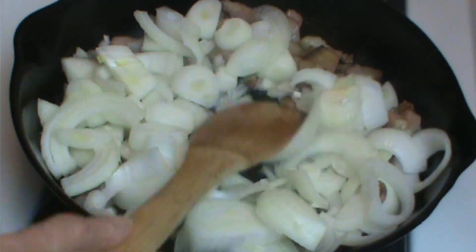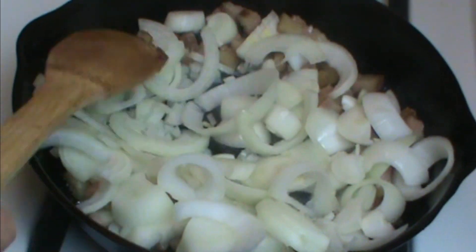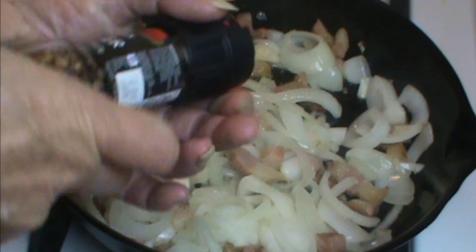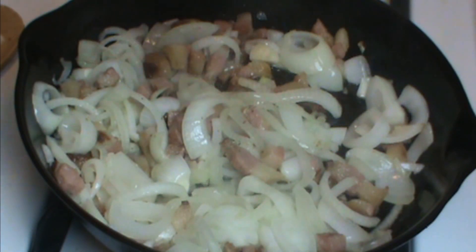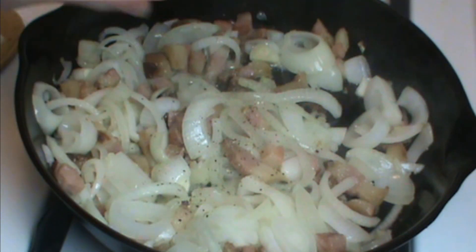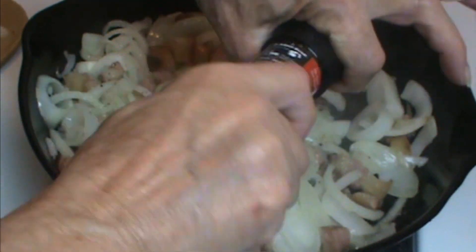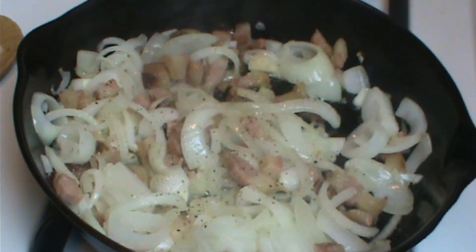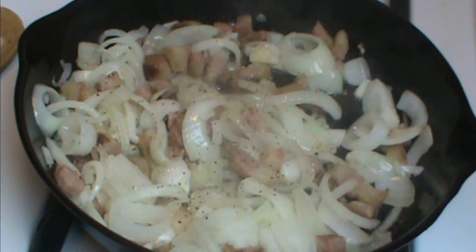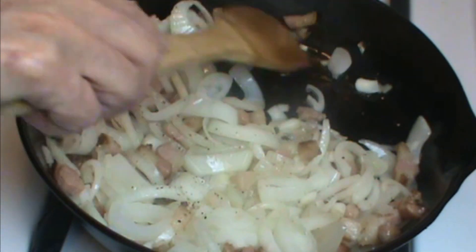We're going to let these simmer on medium heat. I'm going to add a little pepper here — Fred compromised and got some nice peppercorns that are both red and black, so I'm going to grind in some fresh pepper. I am not going to salt right now because the meat is pretty salty, so I'm going to wait and taste in a minute or two, and then decide whether or not to add the salt.